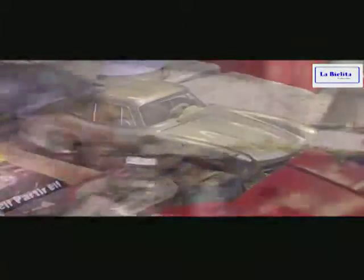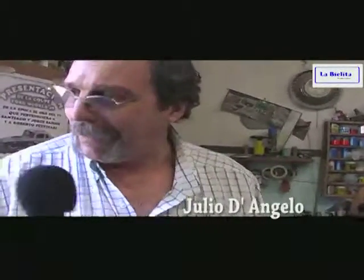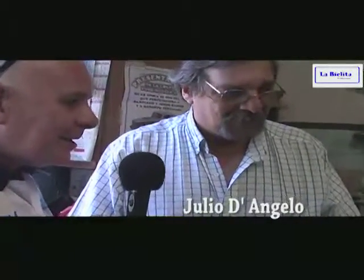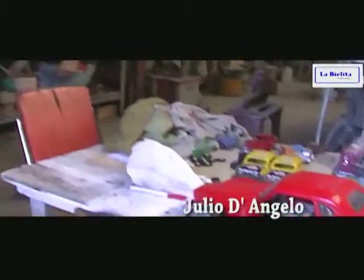Es una muy grata sorpresa tener la visita de ustedes en un día de fiesta. La sorpresa de encontrarnos con estas cosas que realmente son no solo lindas y apasionantes. El detalle de trabajo que tienen ustedes con estas maquetas, con estos autos.